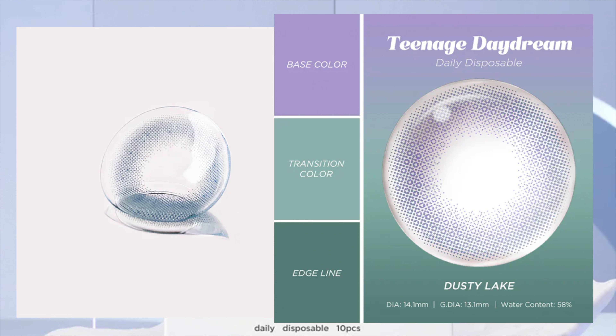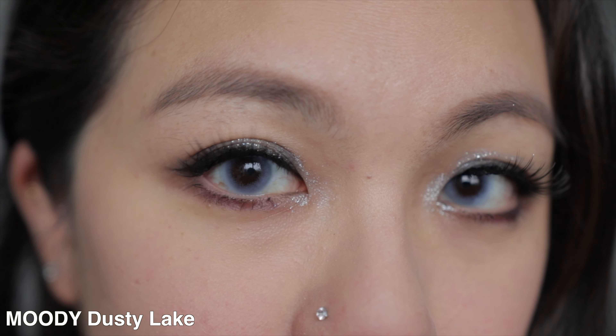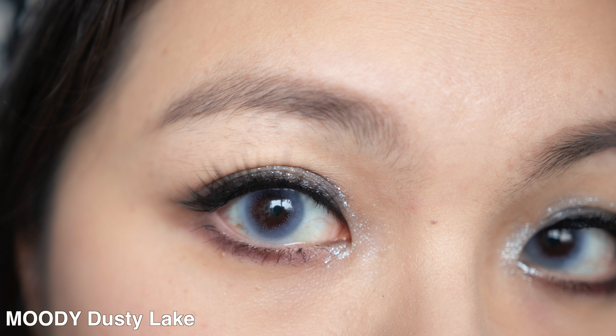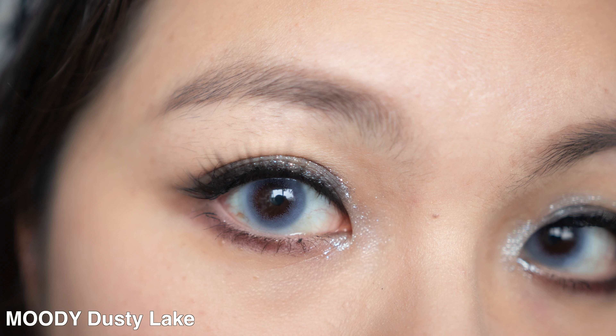The second one is called Dusty Lake, or Lake Blue, and this one has a diameter of 13.1mm, which is smaller than the previous one. When I saw this on the packaging, I found the colour really unique because they have a combination of purple, aqua blue, and coral green as well. But when I put it on my eyes, I felt like it was leaning towards more of a lilac with a grey undertone — like an icy lake — which I think is unique. I don't really see much of the purple or the aqua, just more lilac.